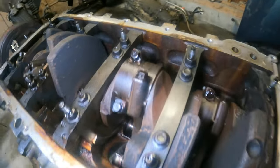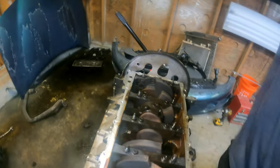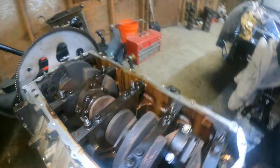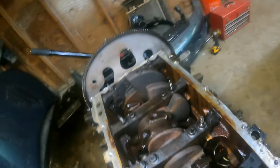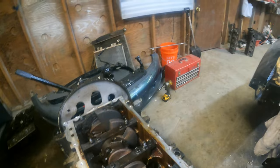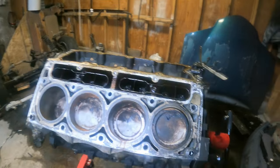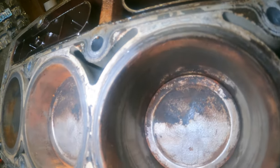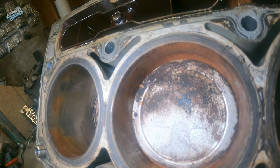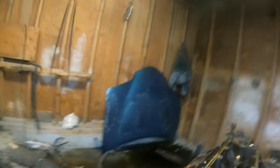There is some surface rust. I honestly don't think it's anything too major. This I think is just oil sludge, but the crank does have some surface rust on it. Cylinder walls have a little bit of surface rust too. Some of them aren't too bad — let's see what the other side looks like.